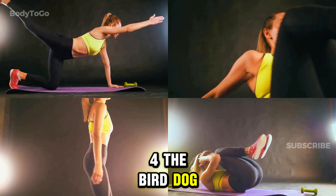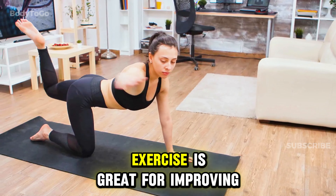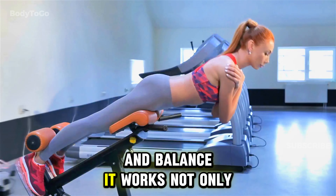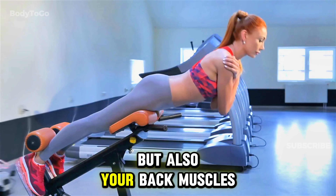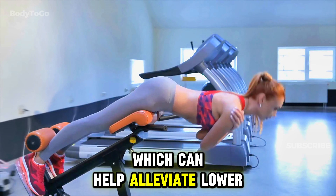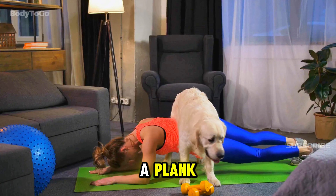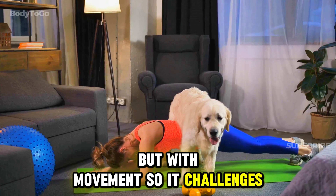The Bird Dog exercise is great for improving core stability and balance. It works not only your abs but also your back muscles, which can help alleviate lower back pain. This exercise is a bit like a plank, but with movement, so it challenges your balance.